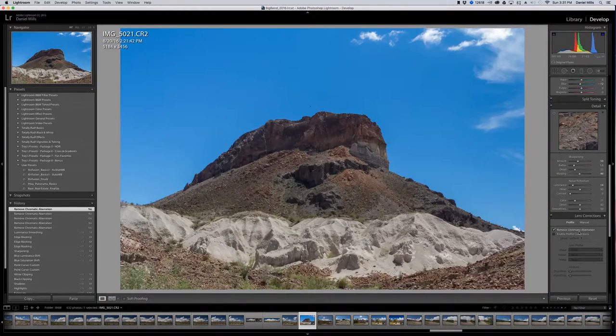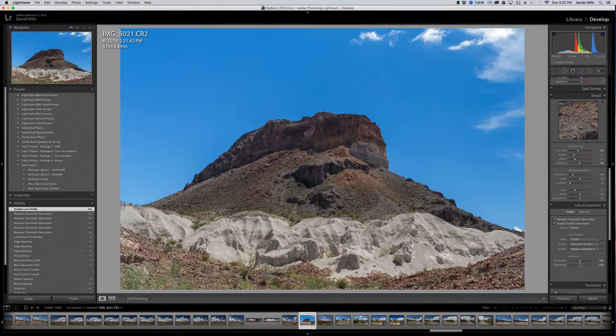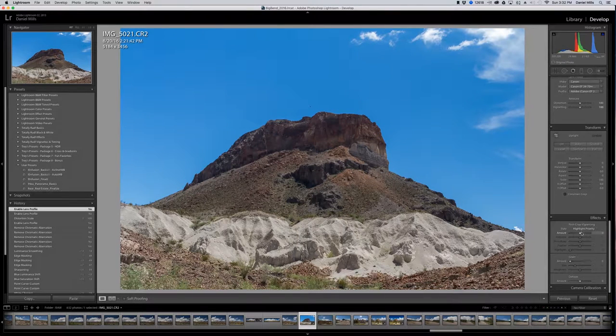Let's go ahead and turn on lens profile correction. Depending on the type of lens — I used a Canon 24-70mm f/2.8 — especially anything that's a wider angle, when you use the profile correction, you're going to see some reduction in the barreling that takes place. Here's the default settings — before and after. I'm going to leave the transform and also wait on vignetting or de-hazing to see if I'll need it.